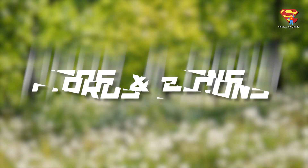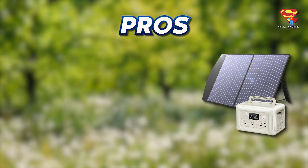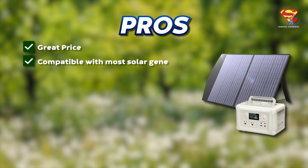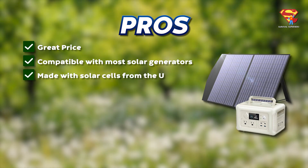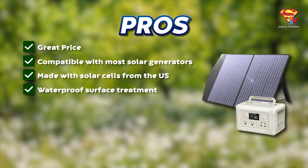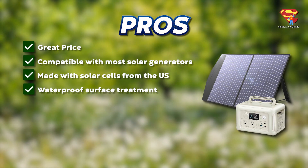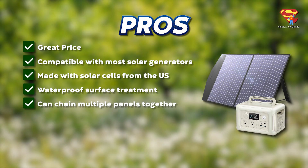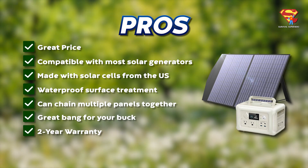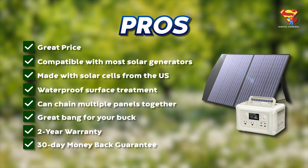Pros and cons. The pros: it's a great price. It is compatible with most solar generators. It's made from solar cells from the U.S. It's got waterproof surface treatment. You can chain multiple panels together. Overall, it's a great bang for your buck. And you get a two-year warranty and a 30-day money-back guarantee.